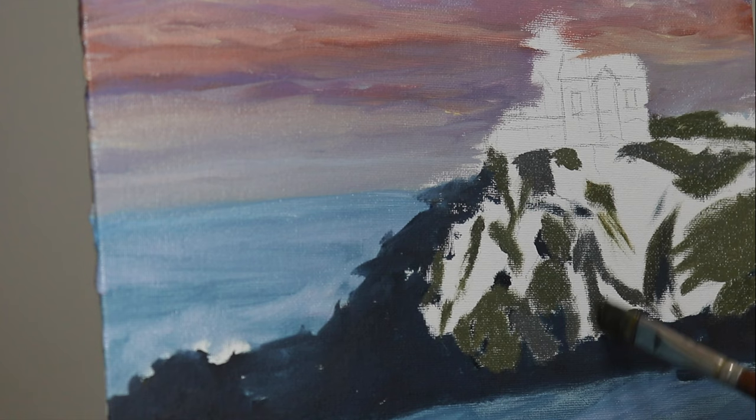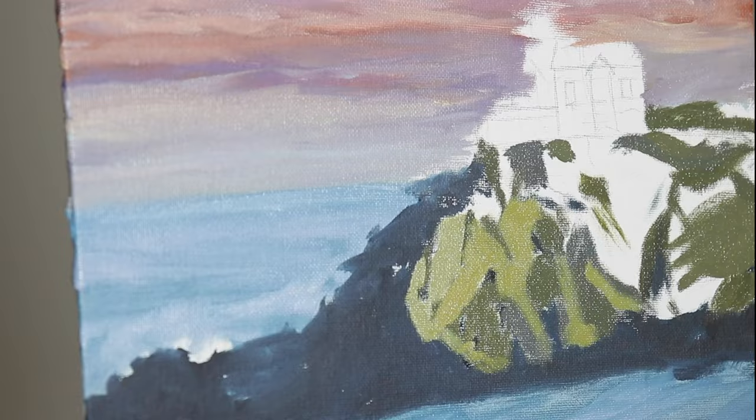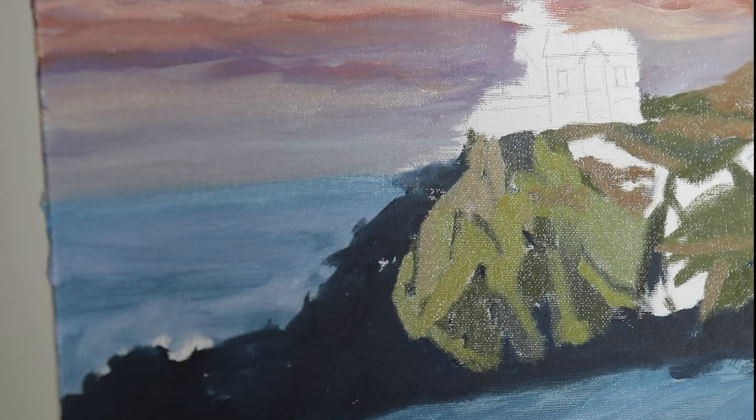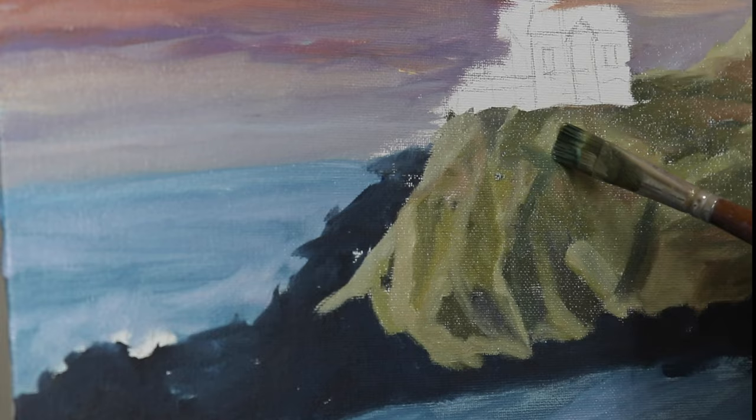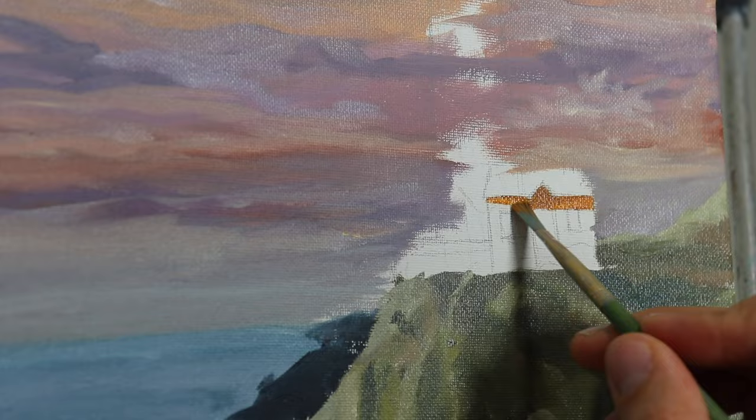The main focal point is the lighthouse, the little shack, the grassy area, and the rocks — and that's what I focused on. This process is something that James Gurney talks about a lot. He has his book called Imaginative Realism where he discusses some of these techniques, and I've also looked at his Gumroad videos — for instance, how he paints dinosaurs. I highly recommend those videos.